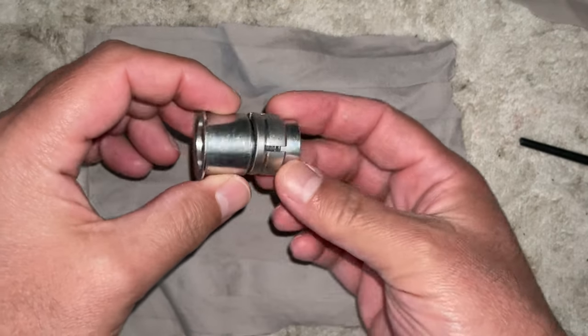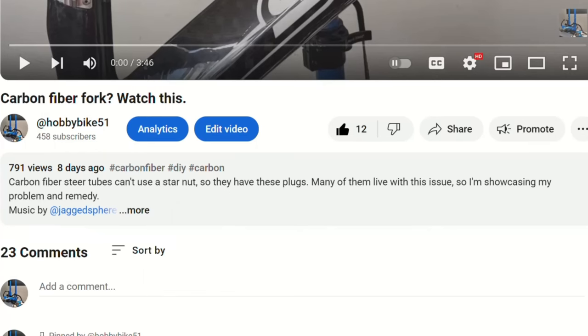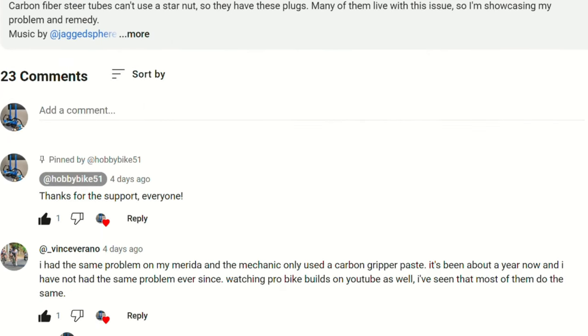This here is a carbon steer tube plug which I'm going to install into this carbon bike, and we're going to install it using viewer suggestions. Keep watching and we'll visualize what these comments explain.